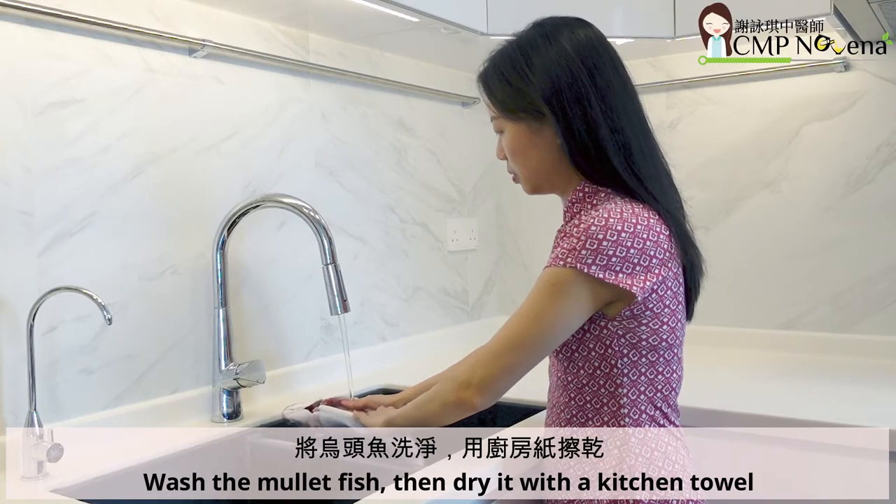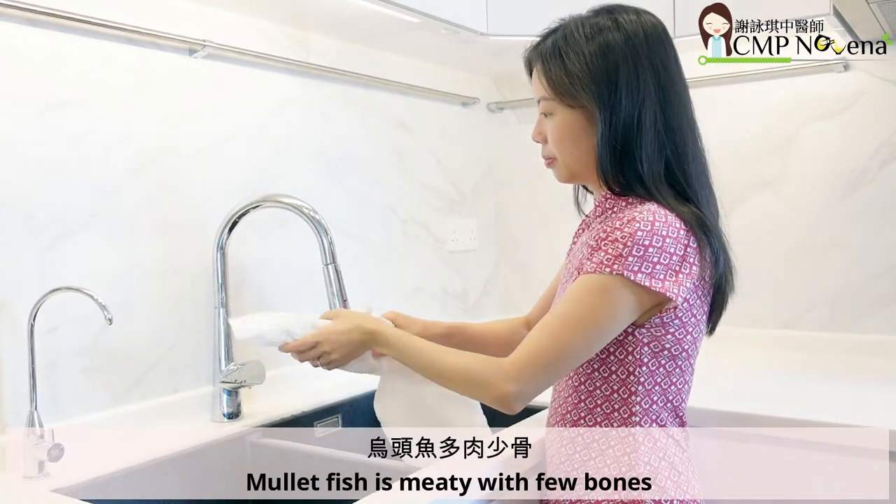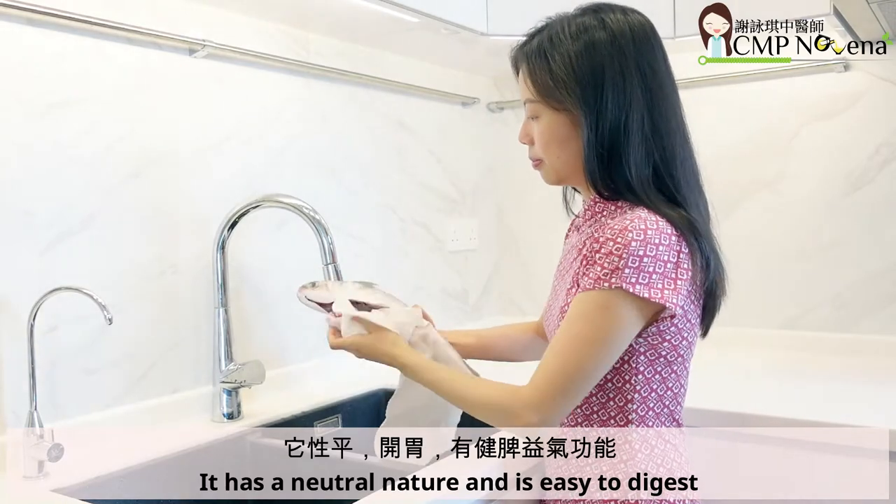Wash the mullet fish then dry it with a kitchen towel. Mullet fish is meaty with few bones. It has a neutral nature and is easy to digest.